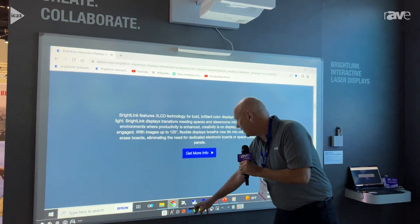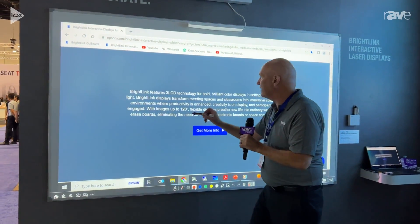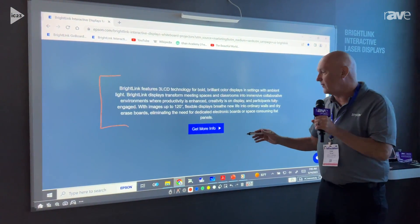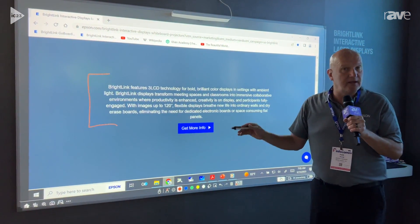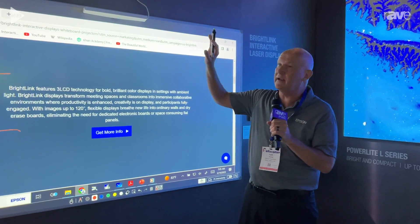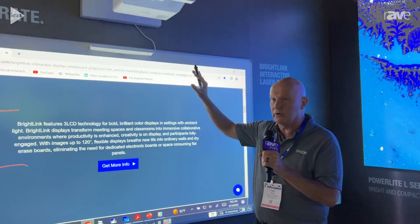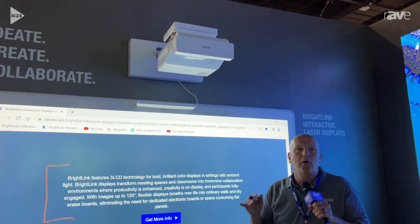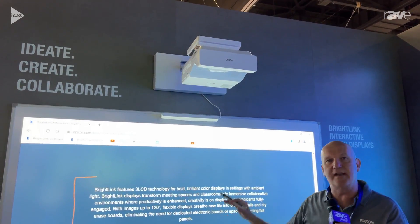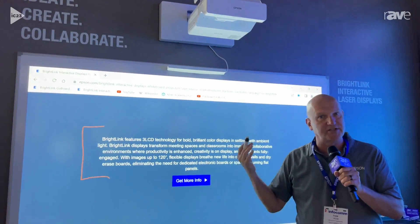If I want to annotate on that content, I can draw directly onto the whiteboard surface. This is a standard whiteboard — there's no electronics built into the board because the BrightLink has all the interactivity built into it. So when you're using it, you have the ability to have your electronic content, and then when you turn the projector off, you retain your whiteboard.